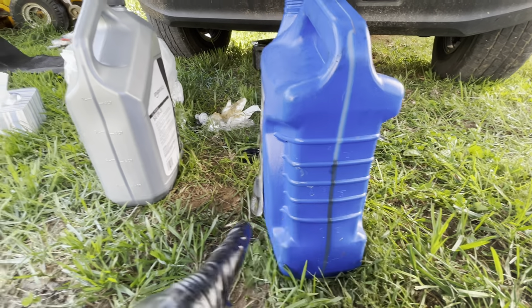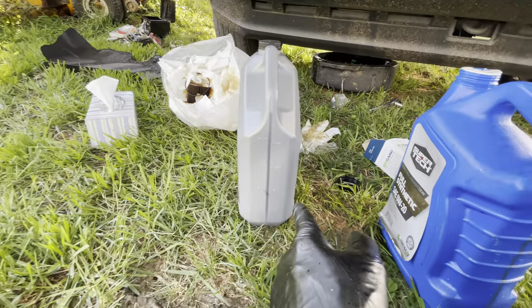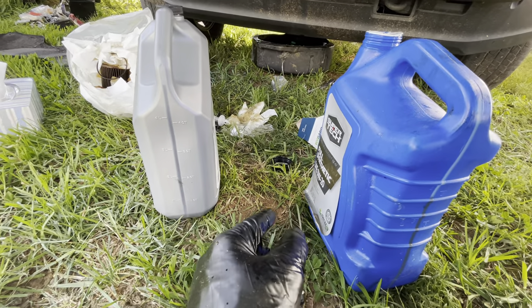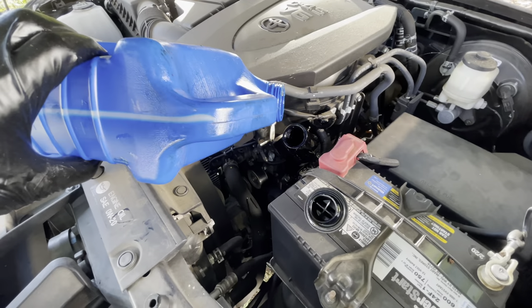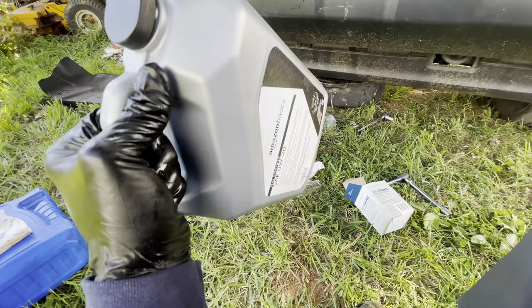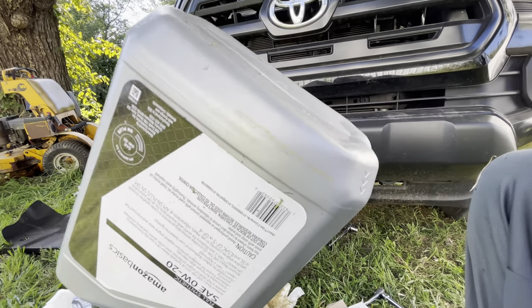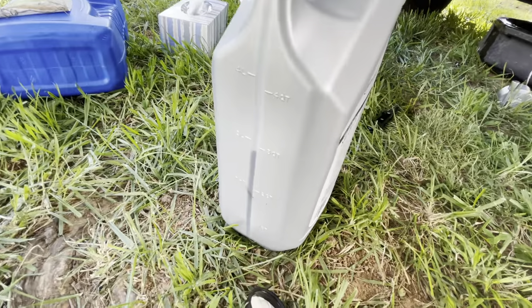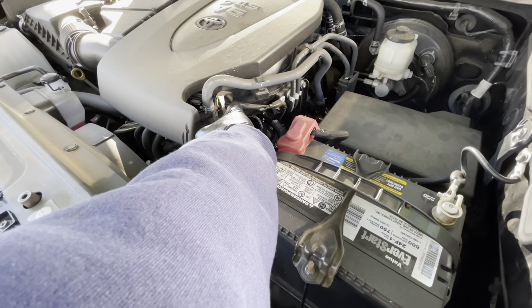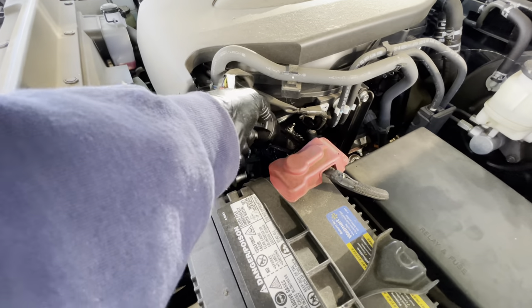For capacity, we need about 6.2 quarts. I've got almost four quarts from previously, so I'll put another two in, run it, and check for leaks before putting the shield back on. I'm putting in four quarts total — try not to spill. On a new bottle I actually turn it upside down to shake and mix the fluids before pouring. Break the seal and pour it in.